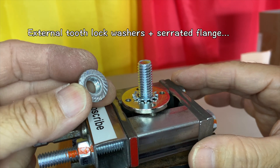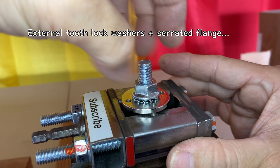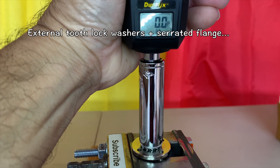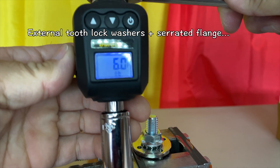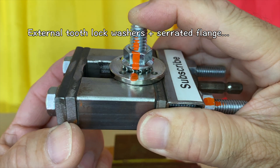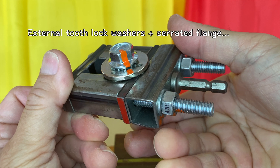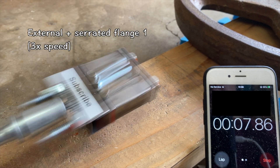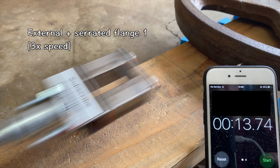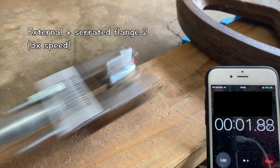Followed by external tooth lock washers plus serrated flange nuts and bolts. All three samples failed within 15 seconds — no improvement over the control samples.